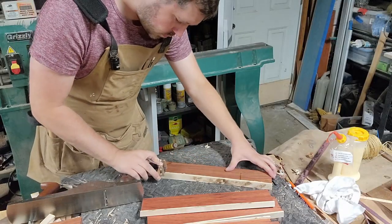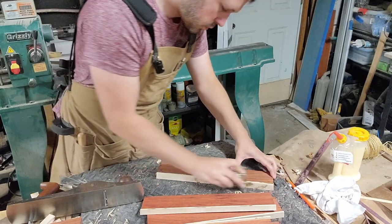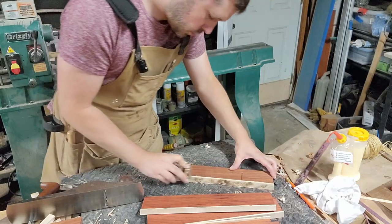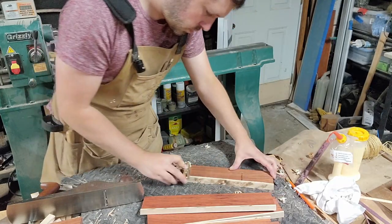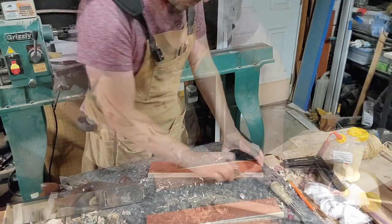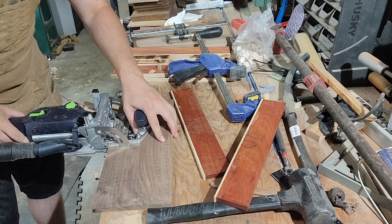The reason I wanted to plane these down flat is I'm going to be joining these boards up using the domino, which we'll see in a minute, and I needed a flat reference surface for that. So I took my little hand plane and planed and planed and planed some more until finally I had a nice flat meeting edge with no little lips.